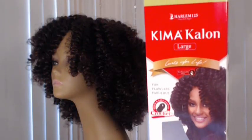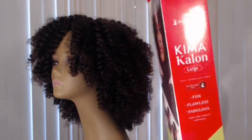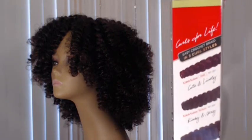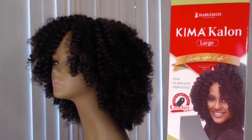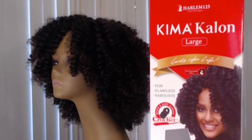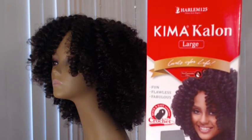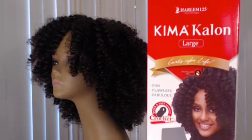Now I know that everyone is going to make the obvious comparison of this Chemokalon to Curl Kalon. Both are made of 100 percent Toyokalon fiber and it's the same type curl pattern. I have tried Curl Kalon and if I'm remembering correctly, I would say that the Chemokalon is a little lighter in weight. The biggest difference is that Chemokalon is a lot less expensive — I saw it today online at samsbeauty.com: $7.99 a box for the 20 inch and $6.99 a box for the 10 inch.